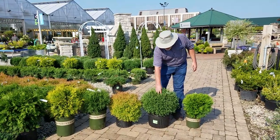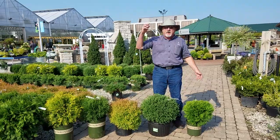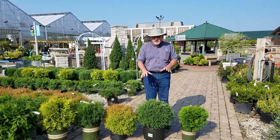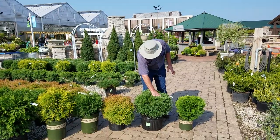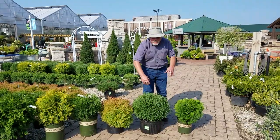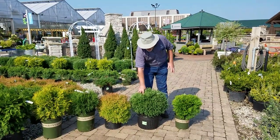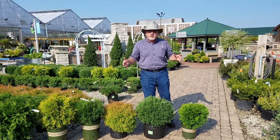This is Mr. Bowling Ball. The botanic name is actually Lionsville, but Mr. Bowling Ball is a nice dwarf, a little bit different. The leaf is a little bit different — it's the juvenile form of the leaf on an arborvitae, which is a whole other discussion. It's got a different look to it. Very nice, tight, three foot by three foot globe.